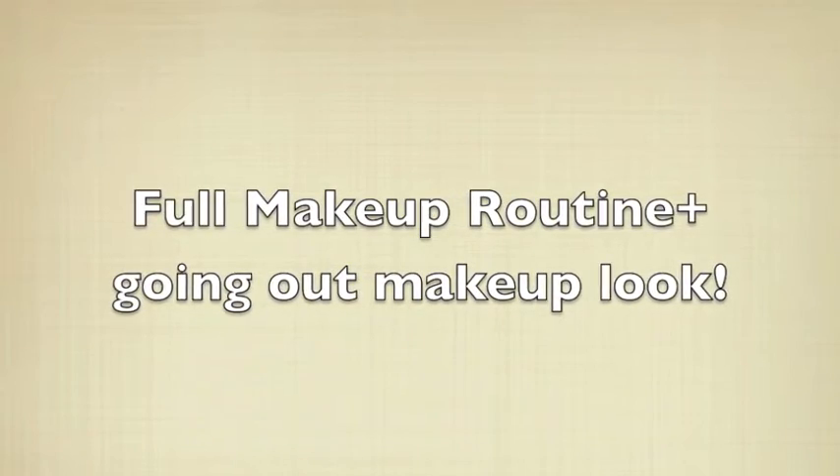Hey guys, so today's video is going to be on this basic going out routine that I normally do. I wanted to show you guys my home blue and gold going out look. If you guys want to see how I got this look, stay tuned. For some reason the beginning of this video got deleted, so we're jumping right in.